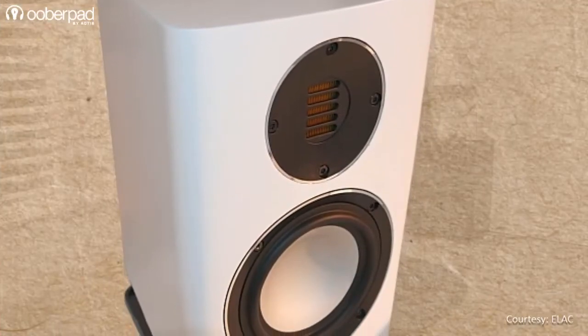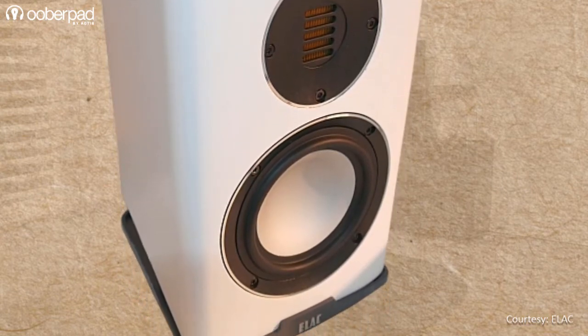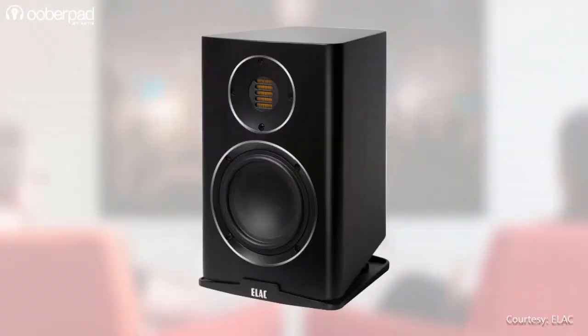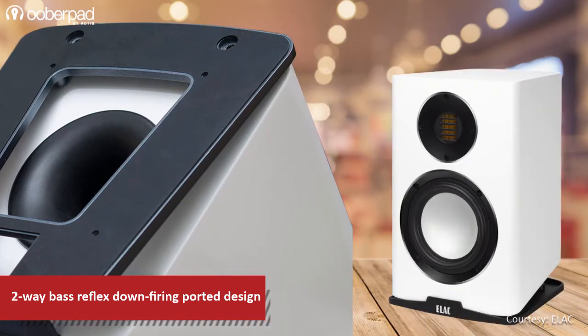Thanks to a high-quality crossover, the speaker delivers a wide frequency response between 46Hz to 30kHz with a sensitivity of 85dB. Thanks to a precisely tuned two-wave down-firing enclosure, the BH243.4 delivers a deep and impressive bass response even from a compact build size.